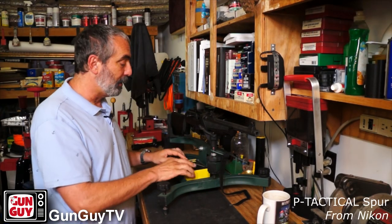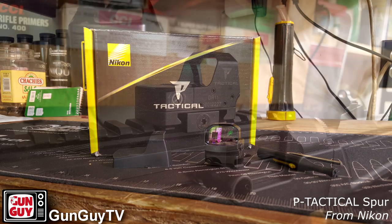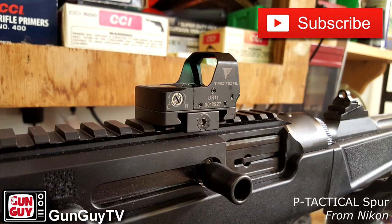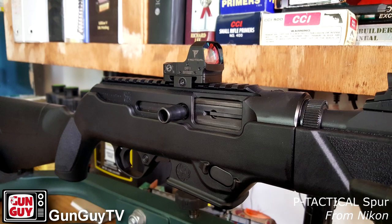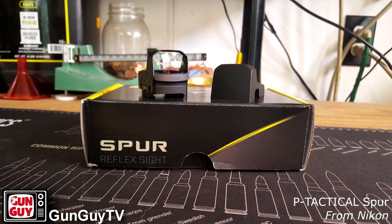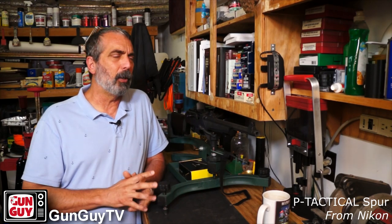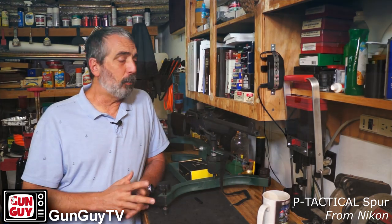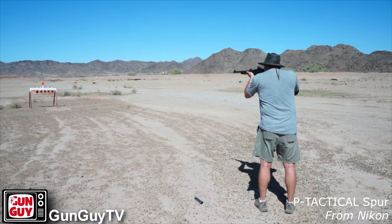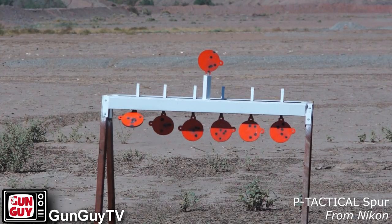What I wanted to talk to you about today is the Nikon Spur. It's not a new optic — it's been out a while, but it's a very cool one. Nikon sent it to me, I'm gonna say, three or four months ago, maybe longer. I've had it quite a while. I have mounted it on several different rifles. I haven't put it on any handguns — I put it on an AR and three or four different things. Then I put it on this little PC carbine from Ruger and it felt like it was designed to be there.